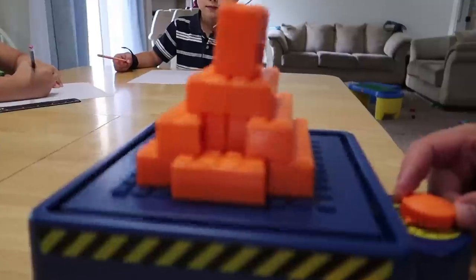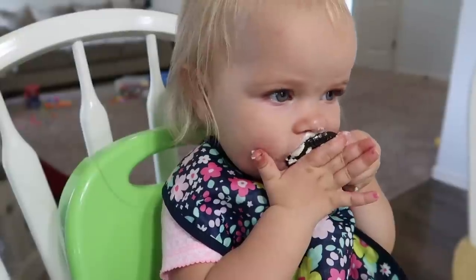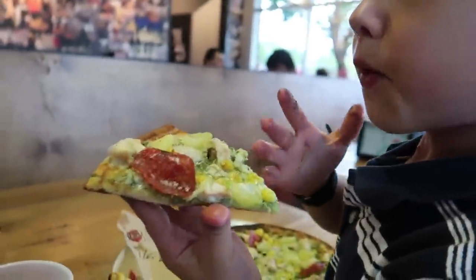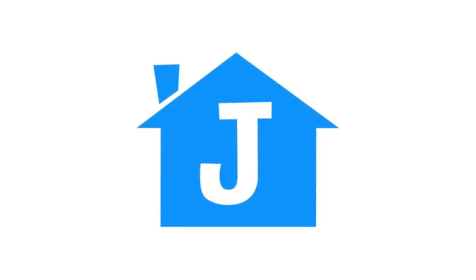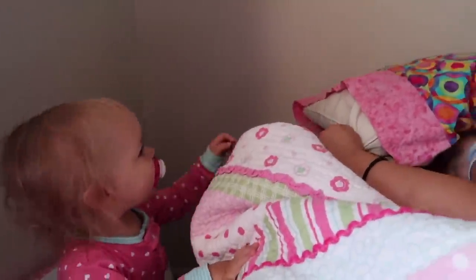Elise, I think you grew. Take a morning, Elisey.